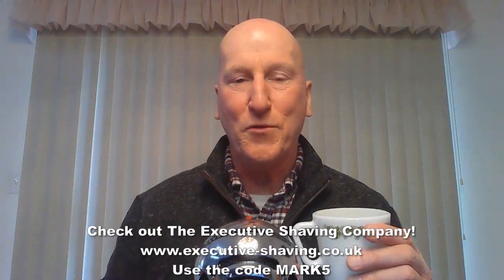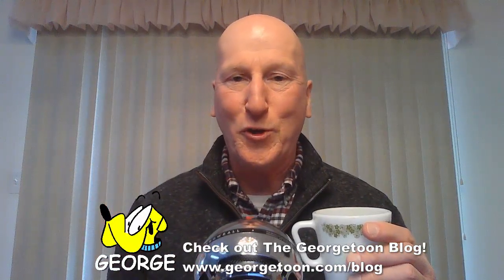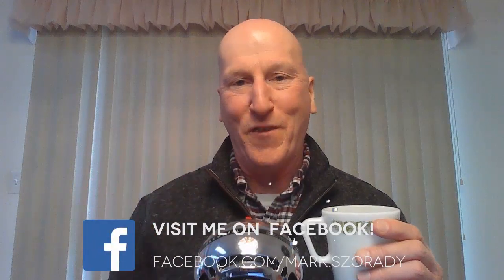That's it — thanks very much for tuning in again. I really do appreciate it. Please share, subscribe, like, hit that bell so it'll notify you the next time I upload a video, and comment below. Check out the Executive Shaving Company and use the code Mark5. Check out my blog at georgetune.com/blog. I'm on Facebook — check out my Facebook page. Check out Phoenix Artisan Accoutrements and Global Shave Clubs International for some great shaving gear. Check out my Amazon product page at amazon.com/shop/MarksRating, where you'll find all the products I review organized and categorized.